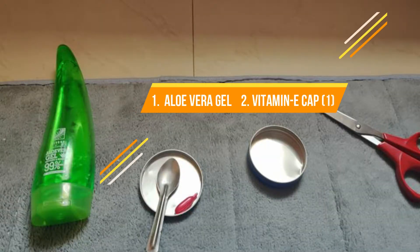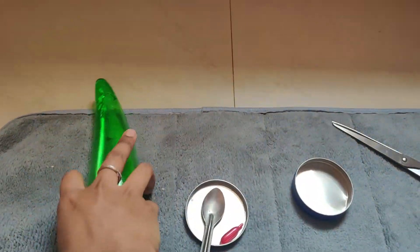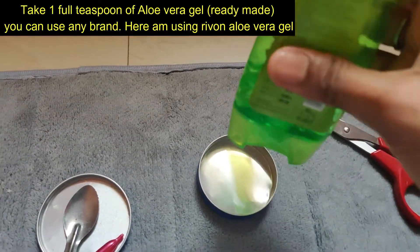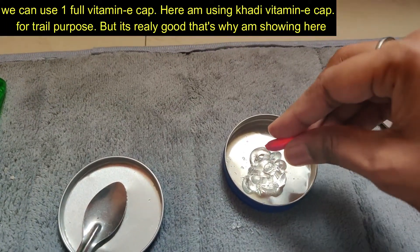This is an aloe vera gel and vitamin E capsule. That is a lot of aloe vera gel. If we have two ingredients, we will talk about this cream. We will use one tablespoon aloe vera gel. You can use any brand, but you can use Revona aloe vera gel.